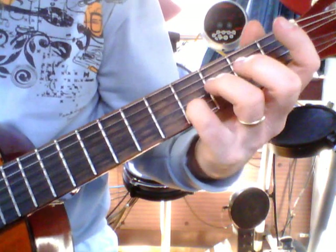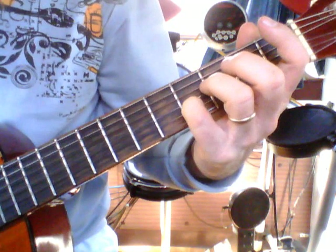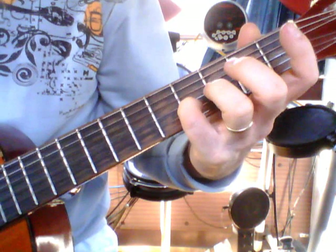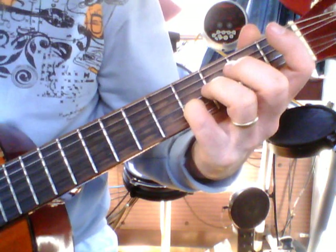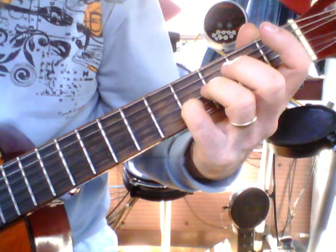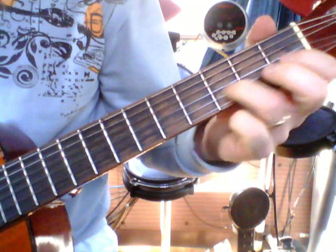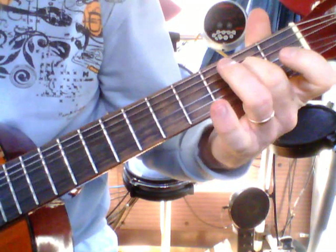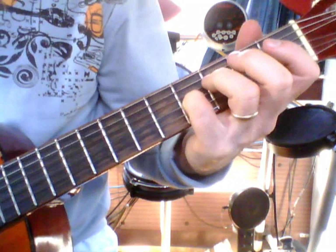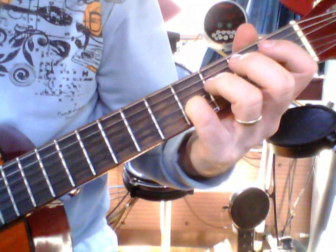We're going to go from fourth finger, fourth space, in the second string. Going E string, open E, to your second string which you've got your fourth finger down. From there, you then go open B, then three, one, and then two on the G string. The first section: using your fourth finger in the second string and open string on one.